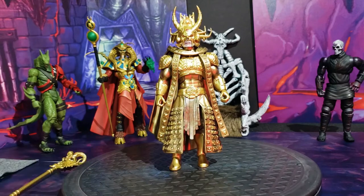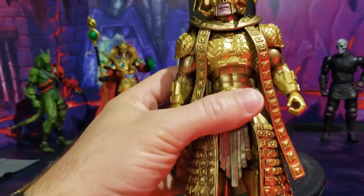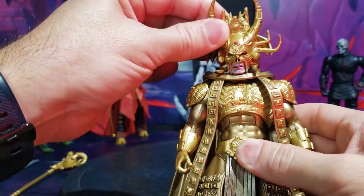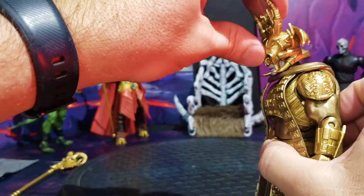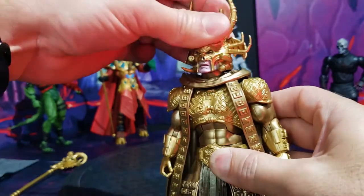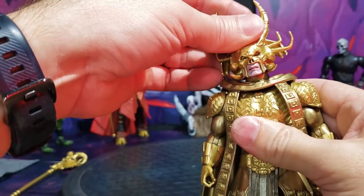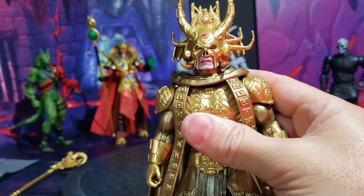Let's go over his articulation very quickly, then we'll do some comparisons. His head can look up about that much — nice range of motion. He can look down quite a bit as well. He can look from side to side; mine is very tight and you can hear it clicking, but he does move side to side. The cape at the top kind of impedes and restricts his ability for some attitude there, but it does wobble a little bit.